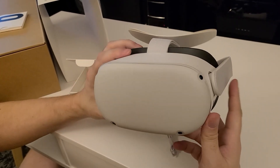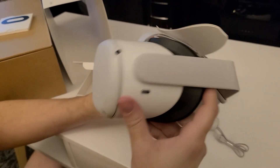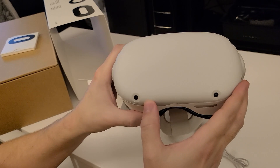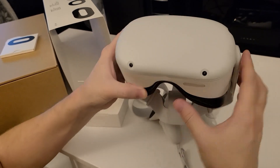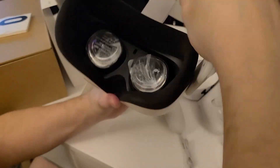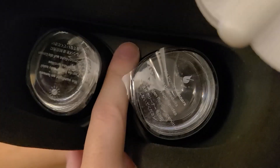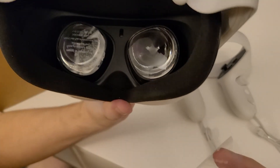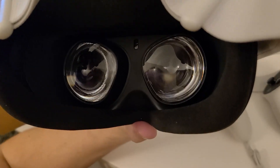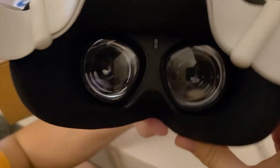Take a look at the headset here. It's pretty nice. It's got four cameras on the front. I think that's for tracking the hand pieces when you use them. There are a couple of protectors on the lenses on the inside — we'll peel those off, we don't really need those. That looks nice.